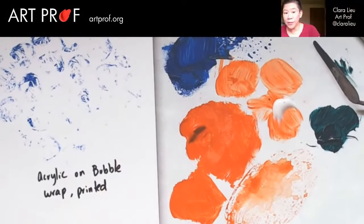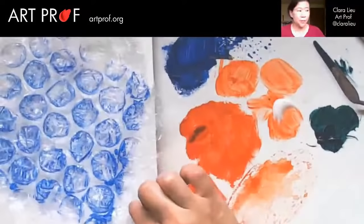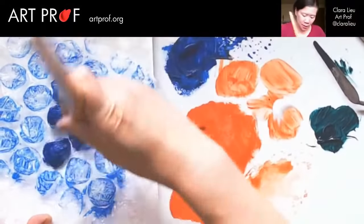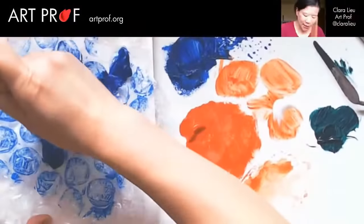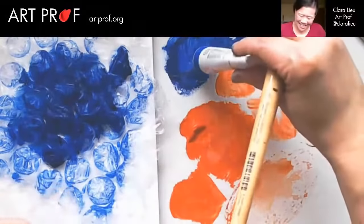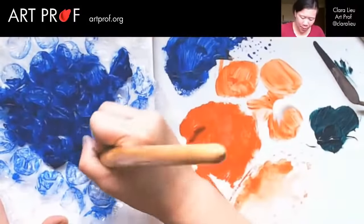Another thing you can do — you don't have to rely just on the printing part. Instead of painting the paper, you paint the bubble wrap. Let's see what that looks like. Here you do want to use a lot of paint because if you don't, it's not going to work out so well. I'm just trying to get it everywhere — totally coat this thing. Let's really blob it on.